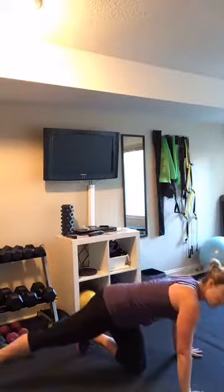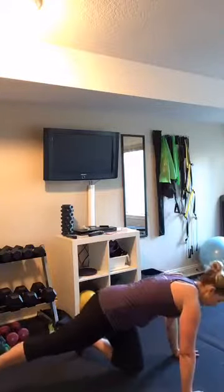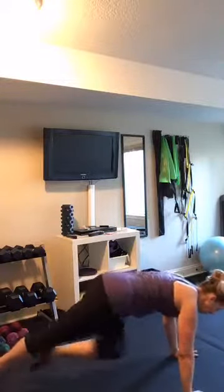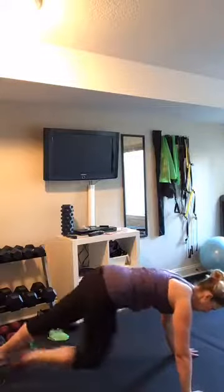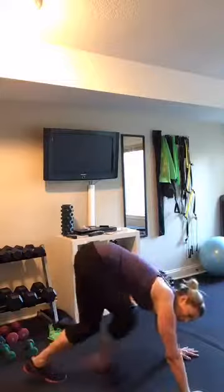For the mountain climber, nice plank position, glutes are engaged, energy shooting at your heels. And then you're just going to draw your knee inwards to your hands, and you're going to go back and forth like that. You can modify the intensity by going slower, or picking it up and going a little bit faster. I got my heart rate up just holding the plank and doing those few little mountain climbers.